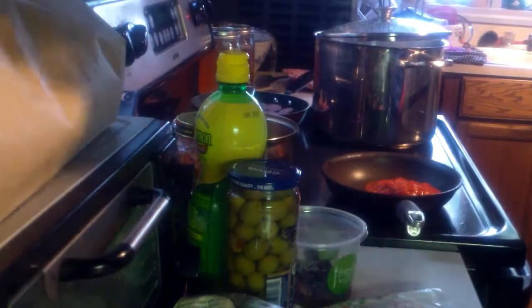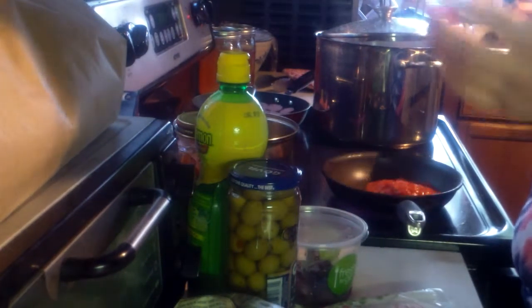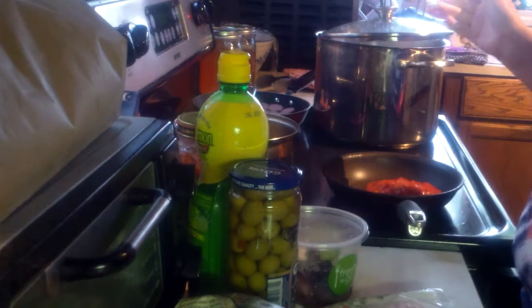I am making pizza pasta, finally, after like almost a year.